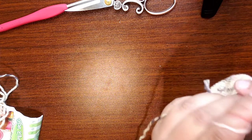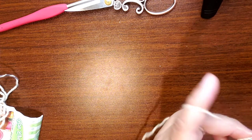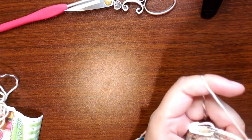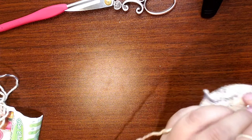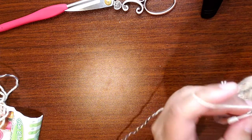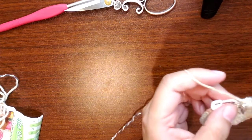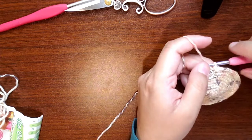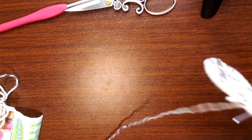Yarn splitting is happening today for two reasons. One is I've been using a Furls hook, and if you've used Furls and tulip or clover hooks at the same time, you'll notice you have to crochet a little differently with Furls. It's got a sharp point that can split your yarn if you're not used to it. Another reason my yarn is splitting is because I'm using a three millimeter hook — the recommended size for Comfy Cotton blend is J-10, six millimeter. So I'm using a hook that is half the size of what's recommended.